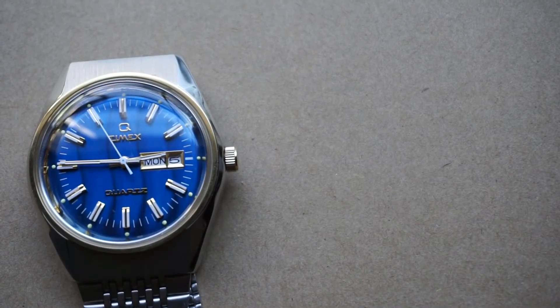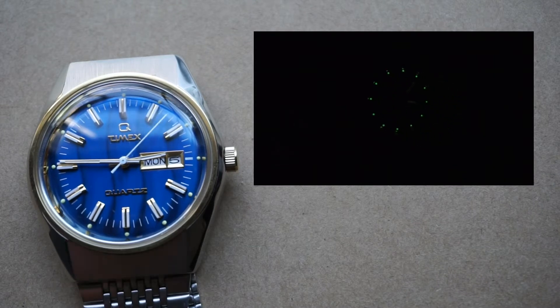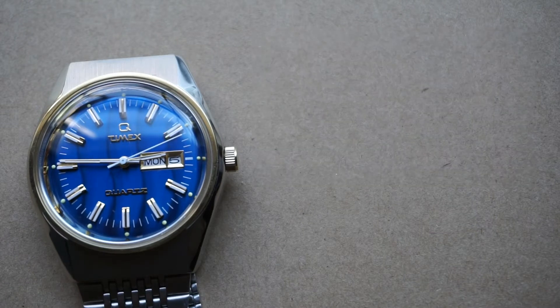Now let's take a look at that lume. Lume really isn't a large selling point on this watch — it is there but it doesn't last for too long. I really would have liked to have seen Indiglo. I don't know how they would have incorporated it with this special dial design, but something to that effect to give it more of a modern touch. But this is what we are left with.